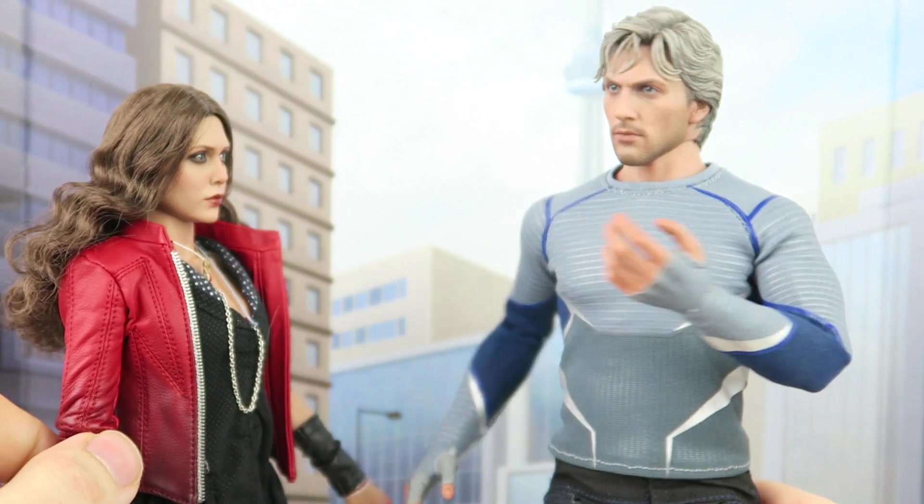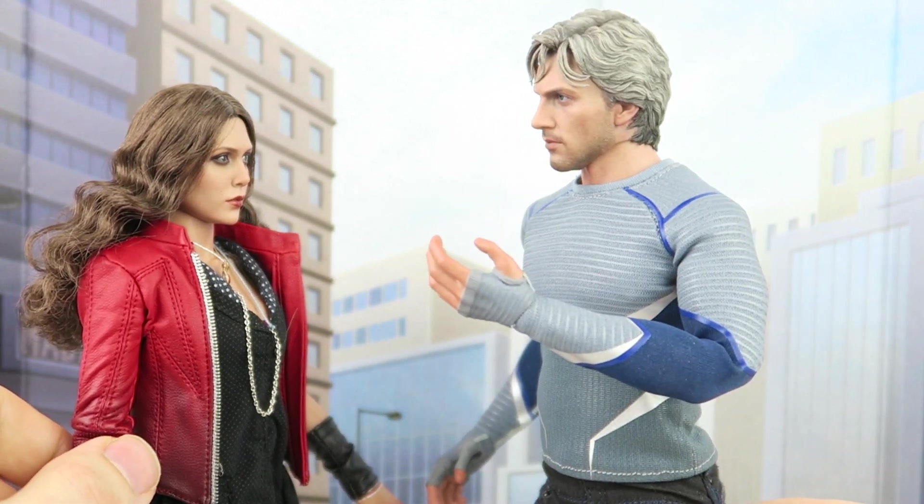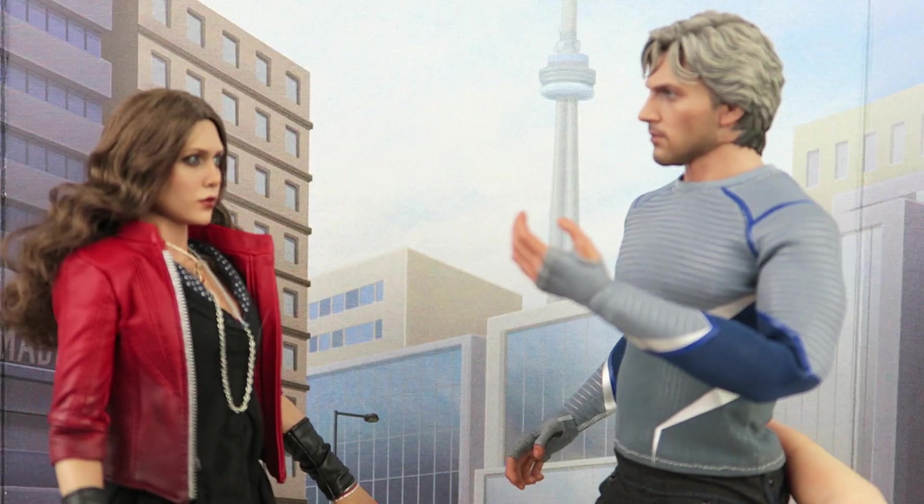Hey, Wanda! Yes, Petro? I really like our suits. We are now superheroes. We need superhero names. I will be Kick-Ass! And you will be Hit-Girl. Oh, brother.